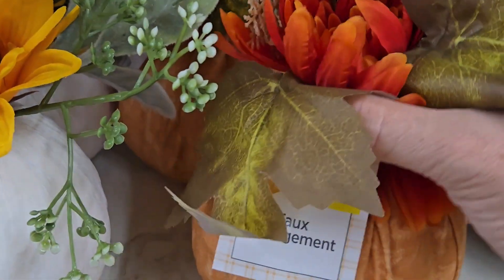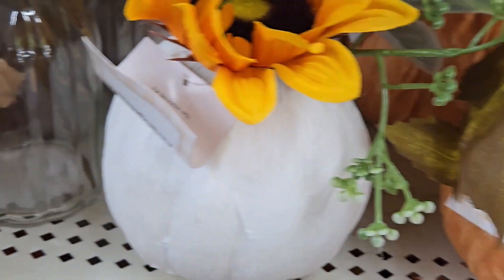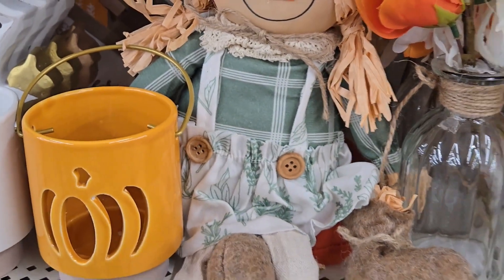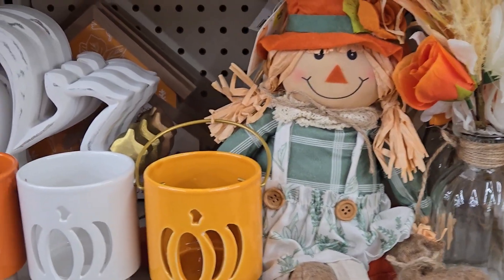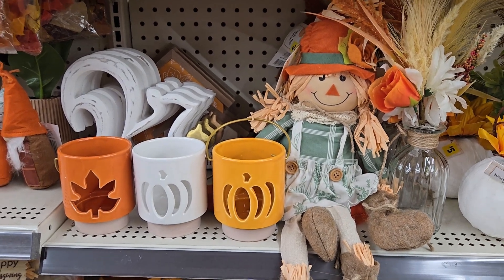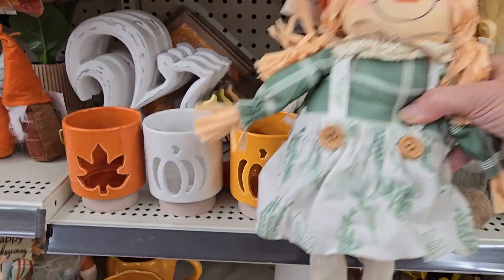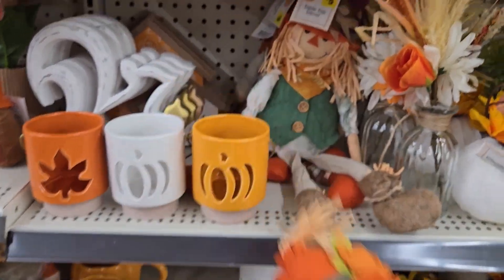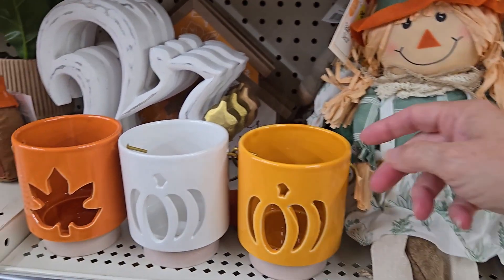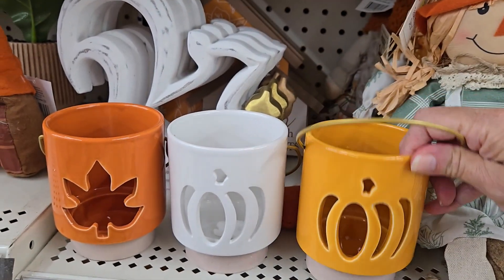These pumpkin arrangements are nice — they come with a little floral and the pumpkin, and the material is really soft. They also come in white. They had some more jarred decor with florals, and these cute little scarecrow sitters — a boy version and a girl version — they're heavy so they stay seated, and they're five dollars each with nice detail. They also have votive holders in three different designs and colors.